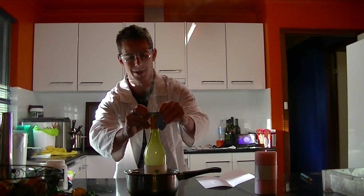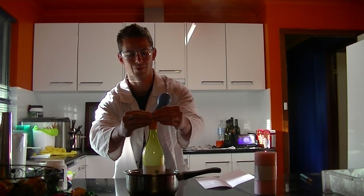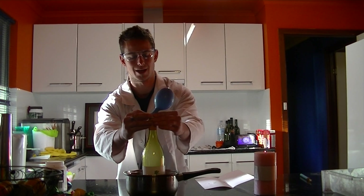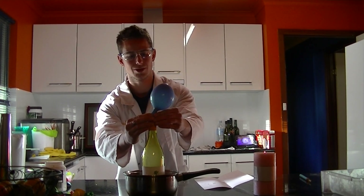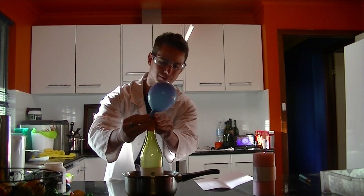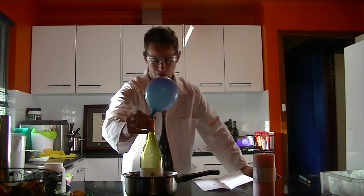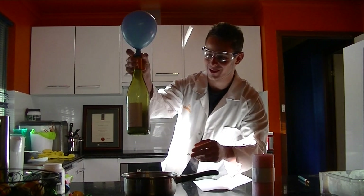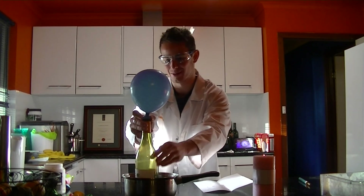Now I'm going to put the balloon over the top of the glass bottle like so. And slowly it's inflating. The reaction is actually going quite fast — I don't know if you can see that in there — but it's going off and generating quite a bit of heat.